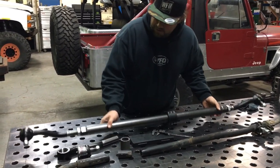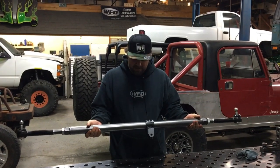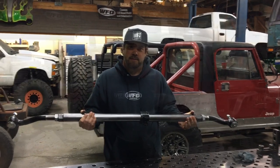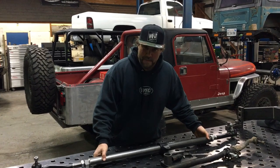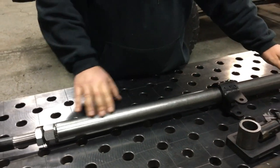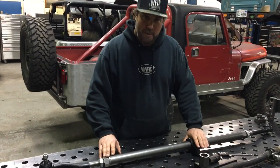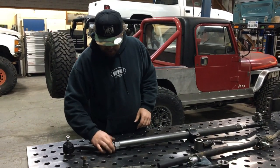If you want something that is not going to leave you stranded on the trail, get you home, look good, and last for a long time, this is the tie rod you want. One more thing — the fit and finish on these things is amazing. The tie rod itself is powder coated in a color we call hot rod black — sometimes looks gray, sometimes looks black. The clamp is painted with zinc bolts and the jam nut is zinc plated as well.